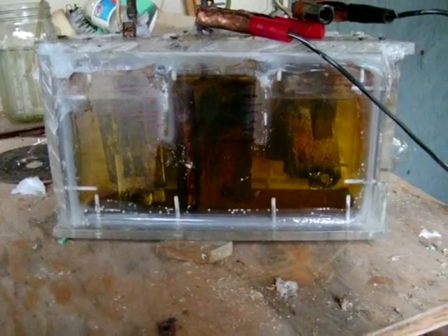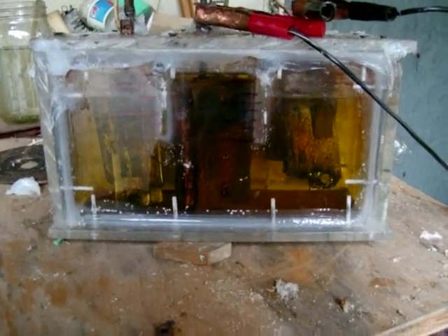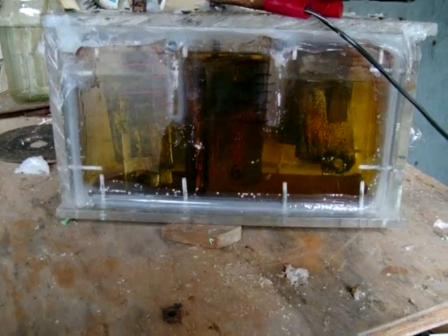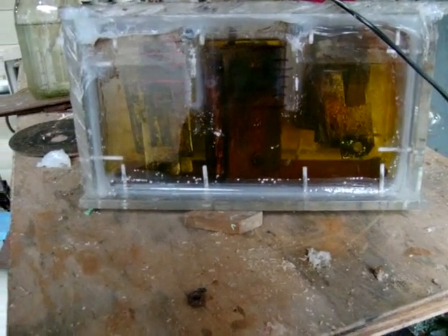This is my new hydrogen and oxygen separator. In the middle is the hot cell, which is the oxygen, and the cells on the left and right are the hydrogen. I've got four plates of brass on the hydrogen side and five plates of stainless steel in the middle for the oxygen.